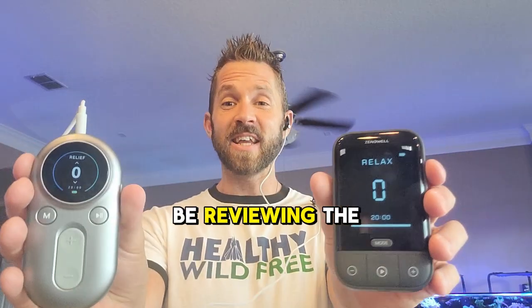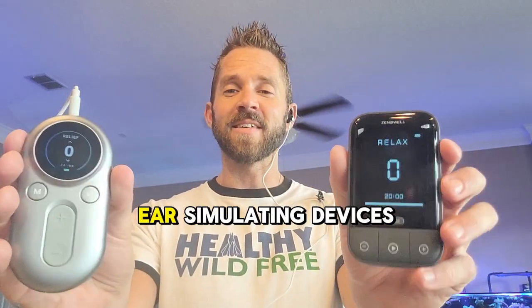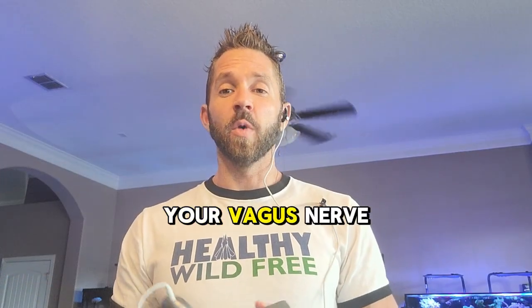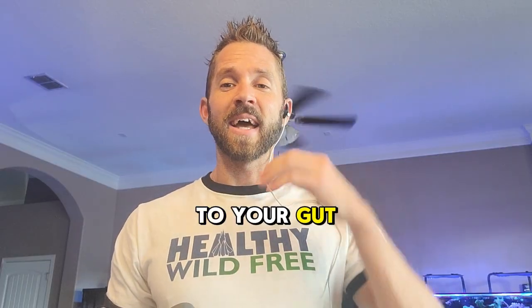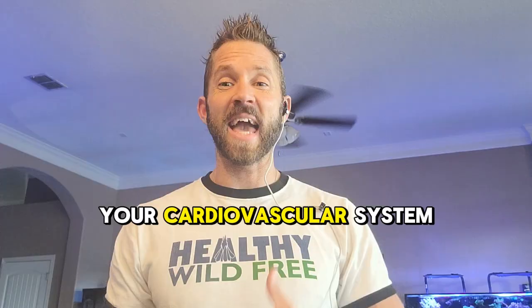Today I'm going to be reviewing the XenoWell Auricular — which just means ear — stimulating devices. These basically condition your vagus nerve, which runs from your brainstem to your cardiovascular system to your gut, and it helps to regulate and control your brain, your cardiovascular system, and your gut.